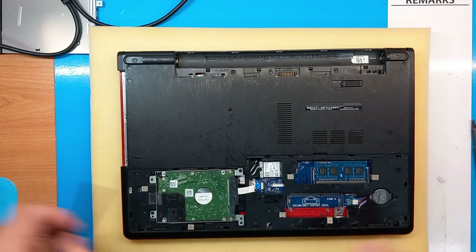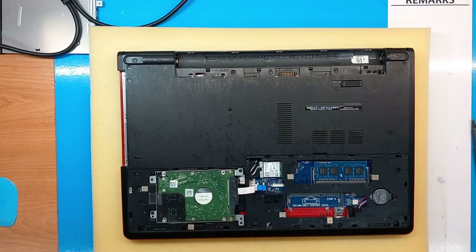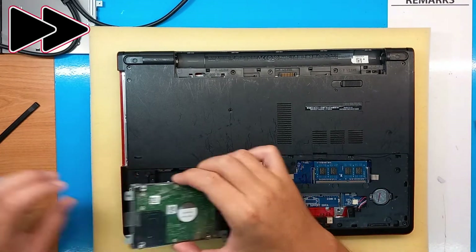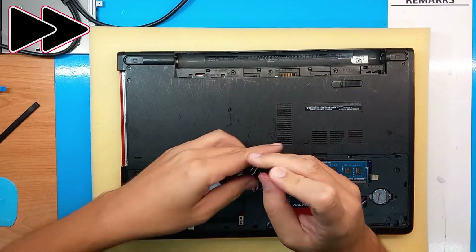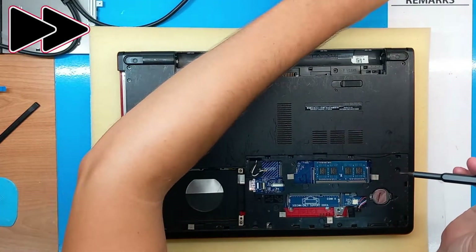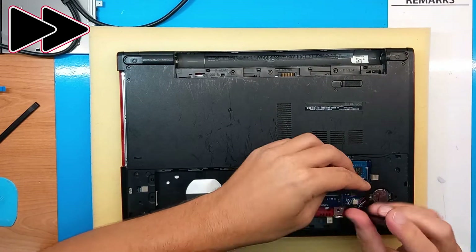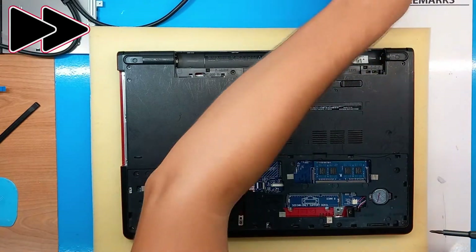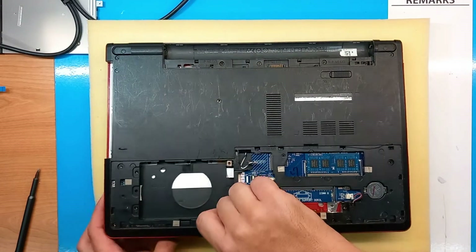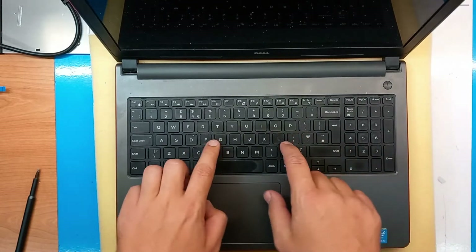We will need to remove the hard disk. The next step is to remove the keyboard, as some of the screws are beneath the keyboard.